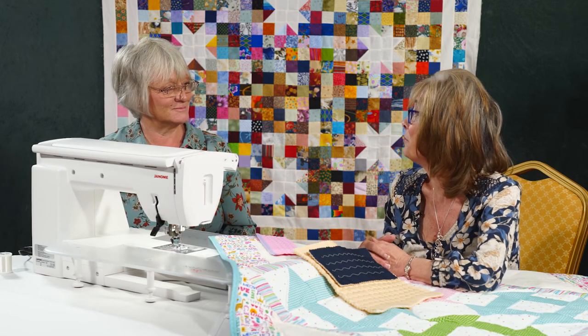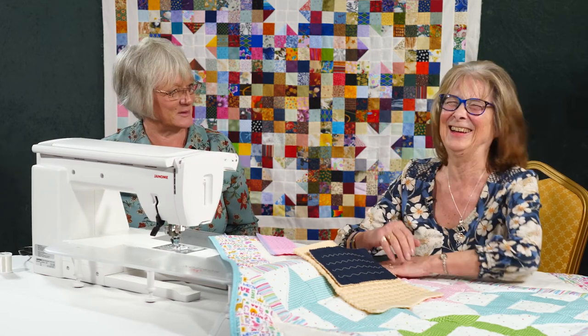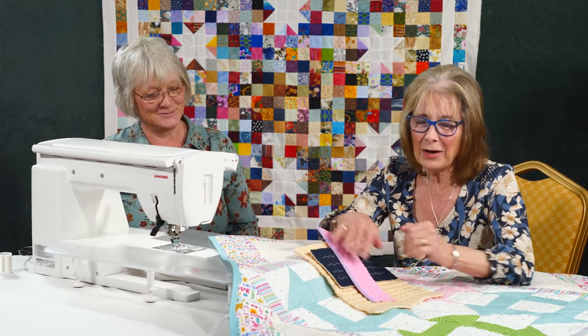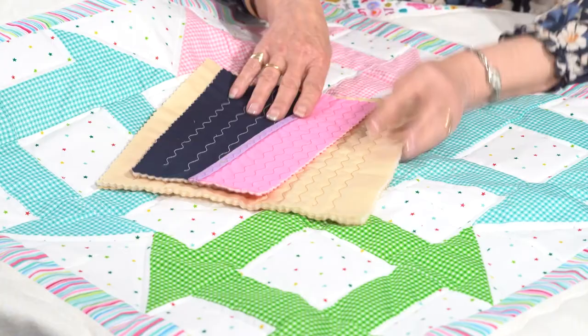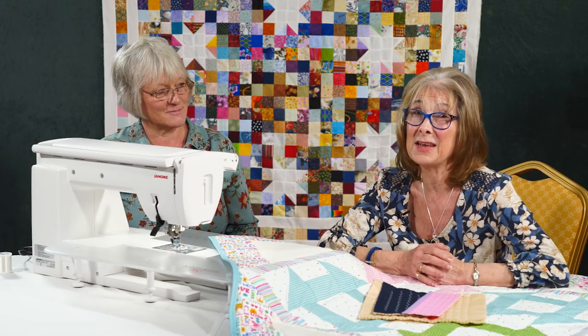Unlike me, the machine doesn't forget — I write it on a piece of paper and then can't find the paper! I hope that will help you finish a lot of your quilts, both with the binding and with the quilting stitch, all from the same stitch.